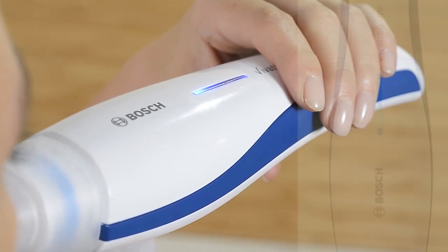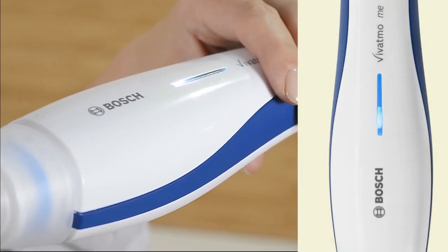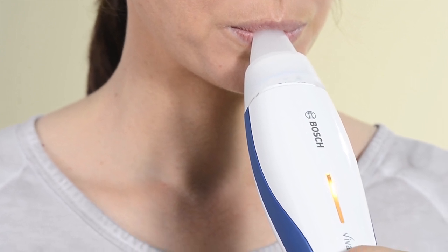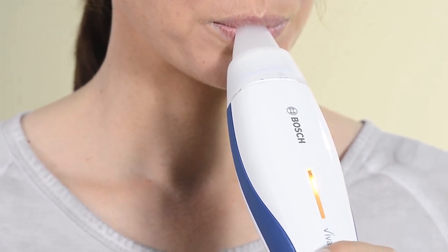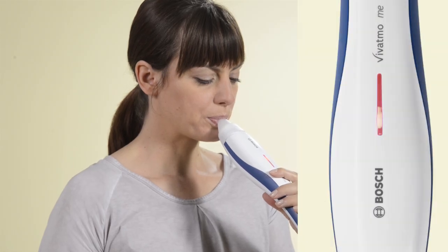If the strength of the exhalation is correct, the LED lights up blue and flashes after the measuring time has elapsed. If the LED lights up yellow as you exhale, you're not blowing hard enough and need to increase the intensity of your breath. If it lights up red, you must blow a little more gently.